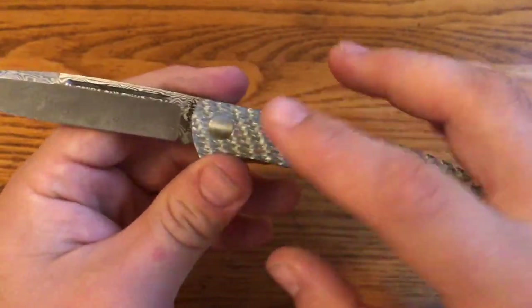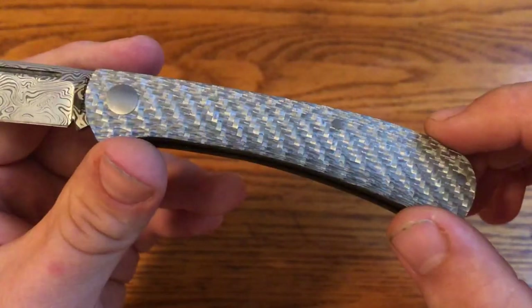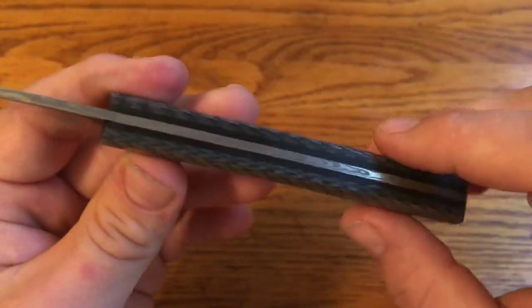It looks really great and I think it goes well with this kind of sparkly layered silver 12-carbon fiber. And the black G10 liners give it a nice look too.